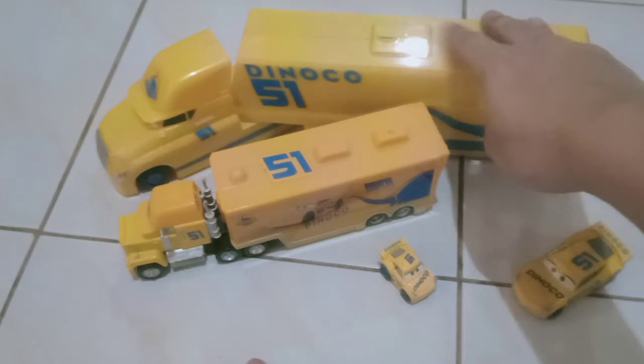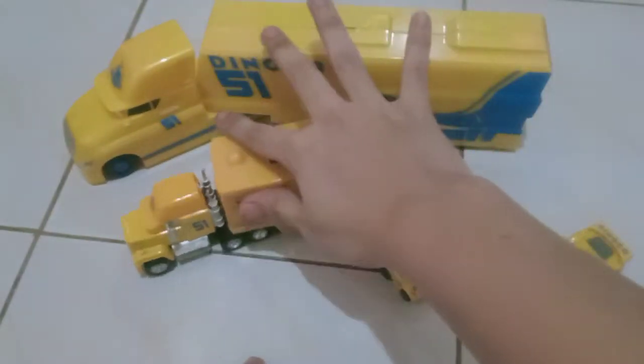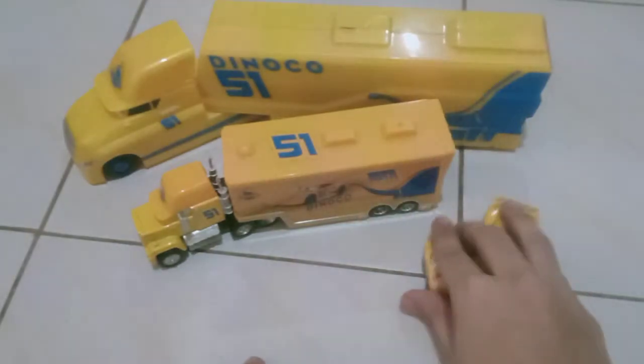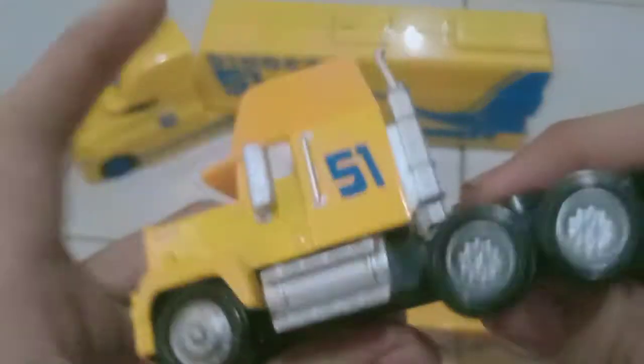So I brought out my Cruz Ramirez's hauler playset to give some comparison. Let's start off with the review. Let's start off with the cab. So here he is.